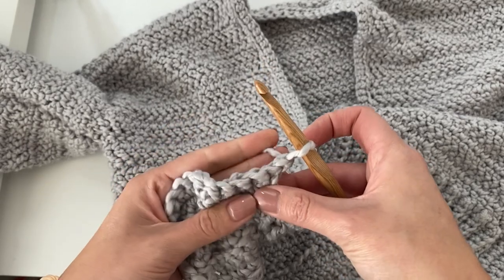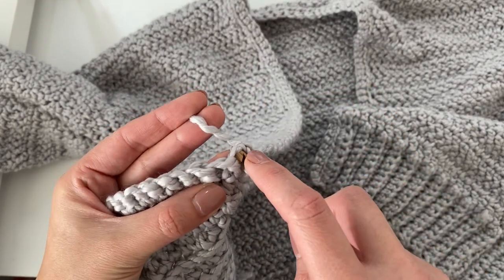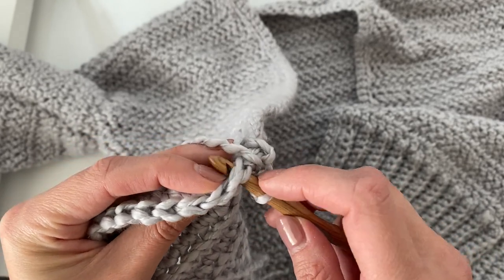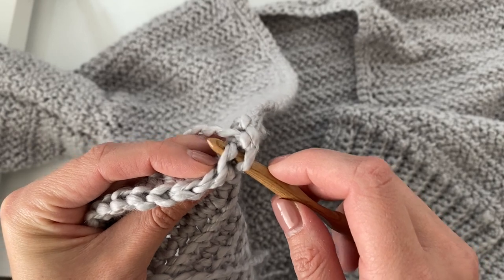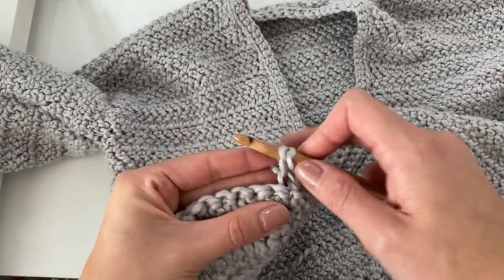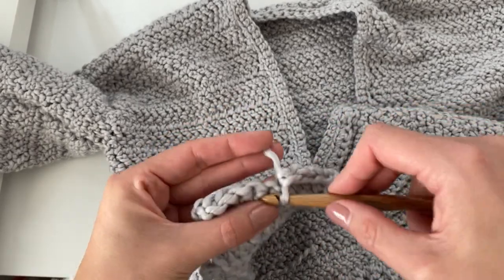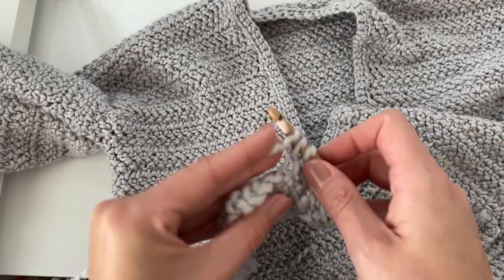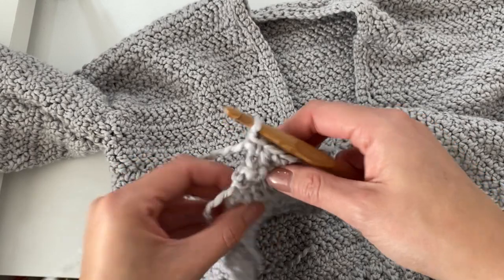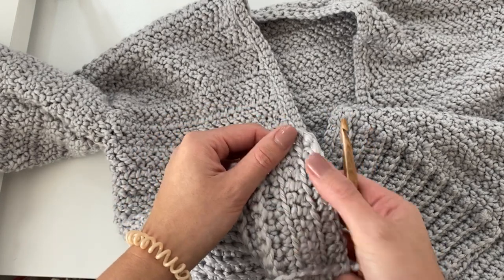Once you reach the corner, just chain one and turn your work — this begins row two of the trim. This time we're just going to be working our hook through the front loop only — that's the loop that is closest to you, instead of working through the back loop. Just stick your hook through the front loop only and then make a normal single crochet: yarn over, pull up a loop, yarn over, pull through two. Just do this all the way back across — back up the first panel, across the back neckline, and back down the second panel until you reach the very first corner where you attached your yarn.